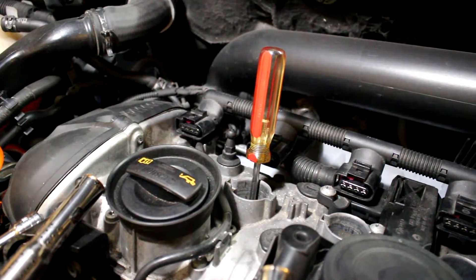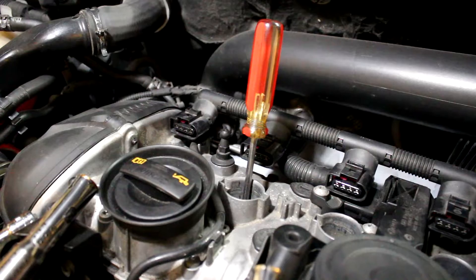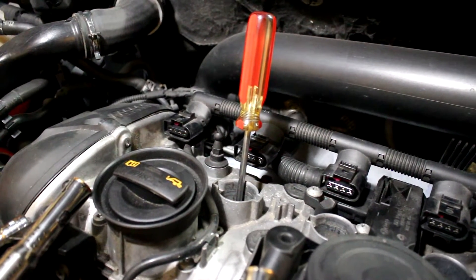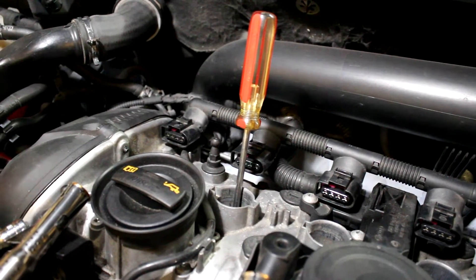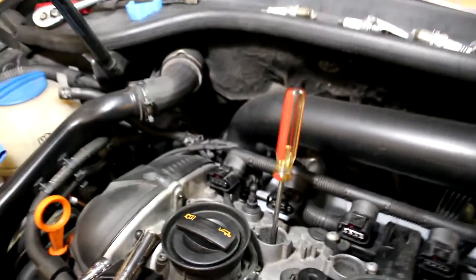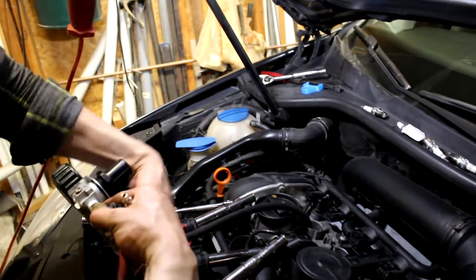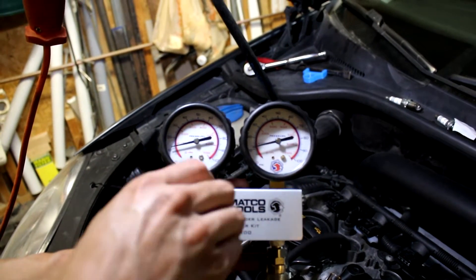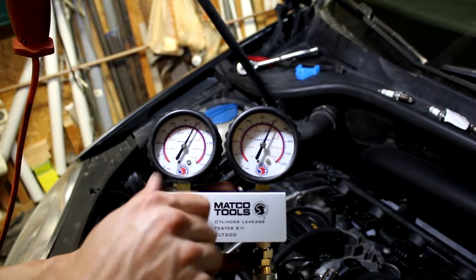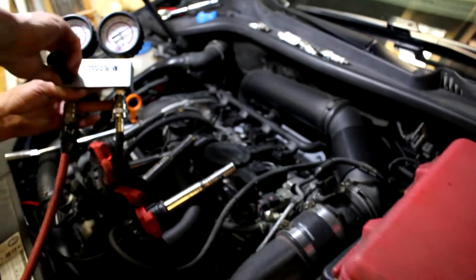Rotating the engine for cylinder two — confirmed on the compression stroke. Rotate it slowly, watch the top of the screwdriver, you'll see it reach the top and then stop moving when you rotate a little more. It's tricky to get these threads started but just find the sweet spot, be gentle with your lines. Crank up the dial, get the left gauge to 90. Perfect — 89 PSI, 1% leak down. Perfect.